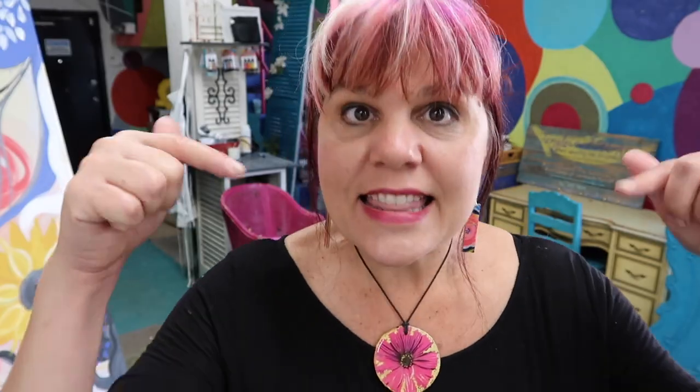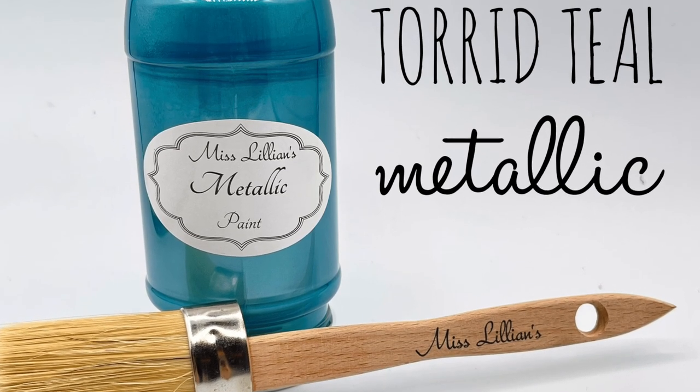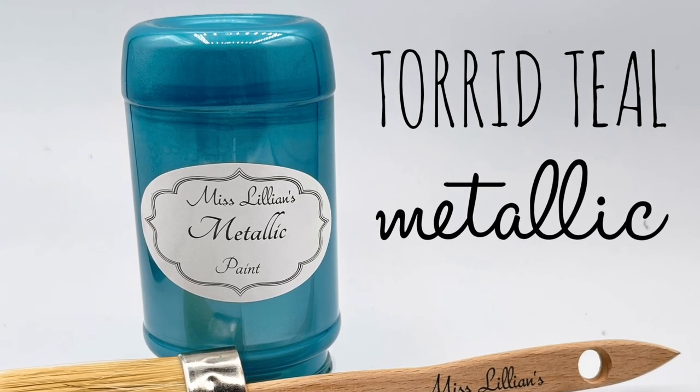First step is First Step Prep. Second step: pick your color. Will this work with regular latex paint or any old paint on your shelf? I don't know - you'll have to test it. What I have tested for you in this video is Miss Lillian's no wax chalk paint. I'm not saying it's the only way; I'm saying it's what I'm showing you today, and I already tried it. I used one jar and did the whole couch. You can choose a metallic, you can choose a color.